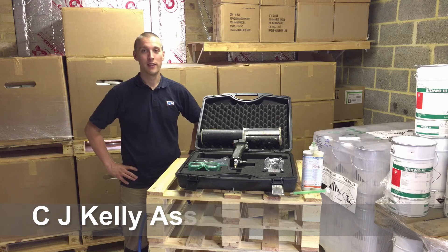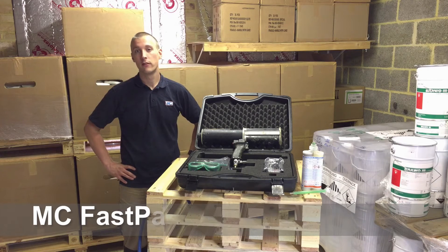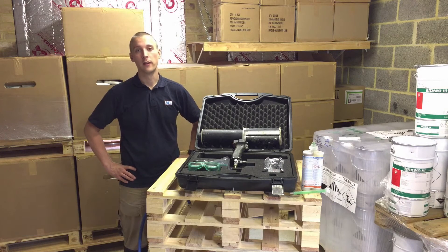Hello, my name is Martin Kelly, Head of Technical Support at C.J. Kelly Associates. I wanted to give you guys a quick demonstration of our MC FastPak gun. This device is to help eliminate water infiltration in manholes and basements.